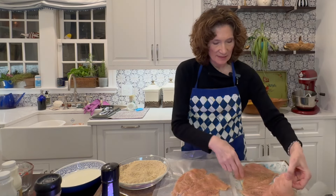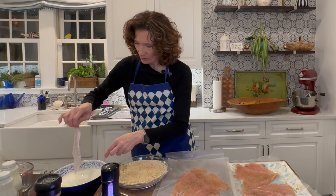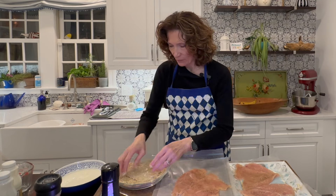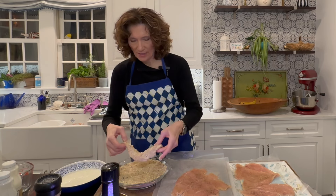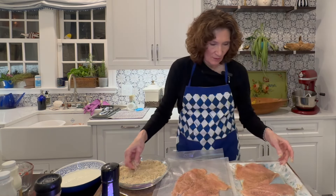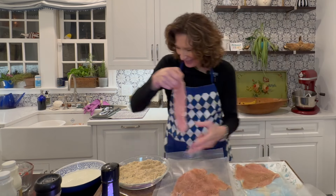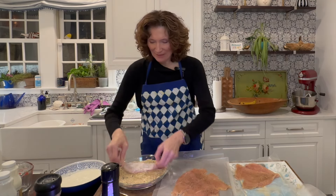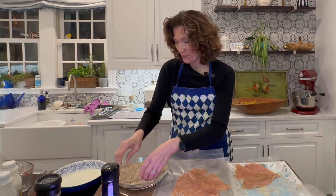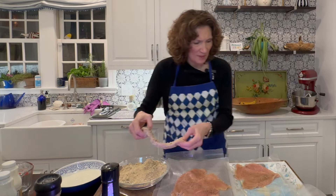I'm going to start with these pieces here on this tray and just lightly dip each one in the buttermilk, then roll it in the breadcrumbs. I've made this before, but I haven't tried it with the buttermilk. This is going to be a little new, but I figure why not? It's tangy, it's got that little bit of something, and it's going to make the breadcrumbs stick to the chicken.